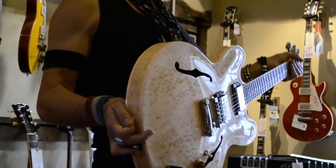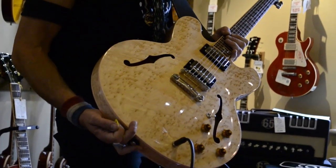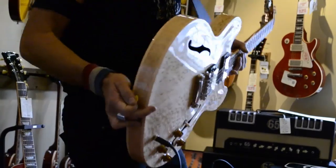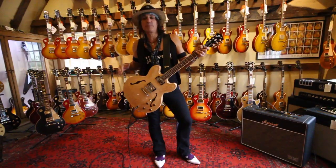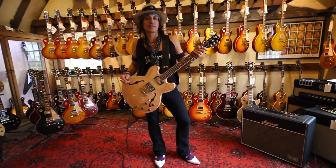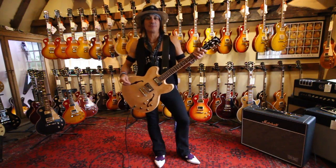So again, this is the 335 dot, bird's eye maple, rock and roll guitar. Or if you want it just to hide your beer belly, you can do that as well. You can see me playing a 335 out on the road with Alice Cooper, and hopefully I'll see you playing one soon. See ya.